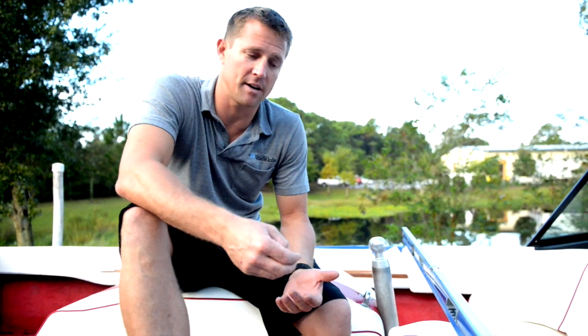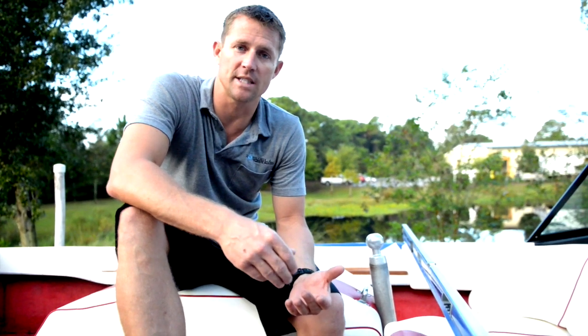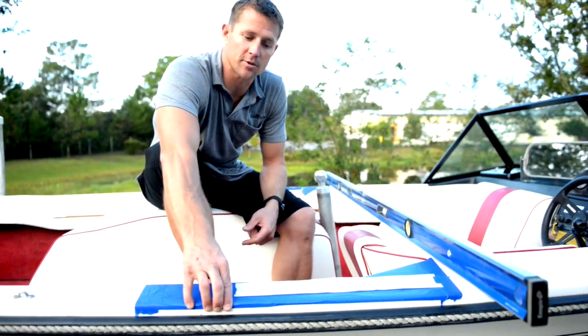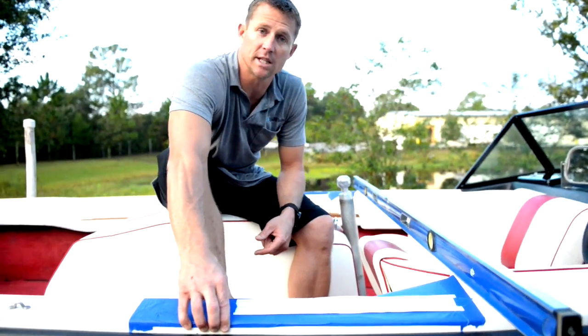Now that we've got the templates positioned on the boat and marked, we've reviewed the underside and confirmed we have clearance for our backing plates. We've removed a little foam underneath the back side and realized we're going to have to cut down our backing plates, but we've got plenty of structural integrity. The style lines on this boat where the gel coat wraps around give it a really sturdy surface to mount the tower to.